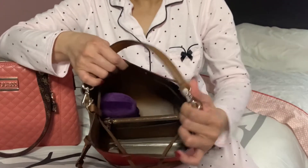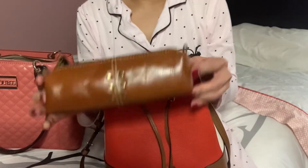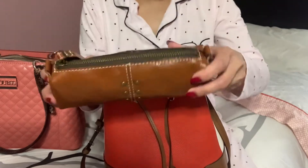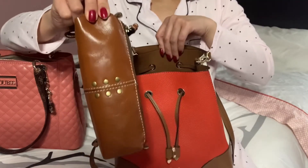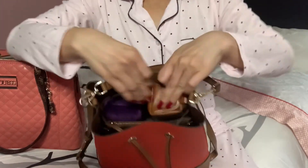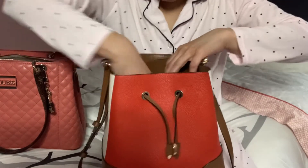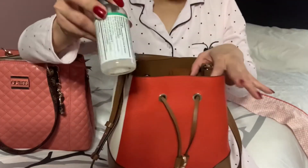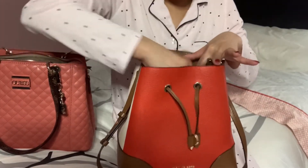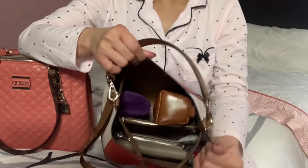Next I'm going to put in this everyday pouch — it's a long pouch, this is the Patricia Nash. Since it's long, I'm going to put it sideways, standing sideways. Then hand sanitizing spray and a small lotion. I also have a big lotion but I don't think it will fit, so this is how it looks now.